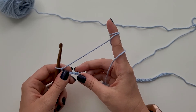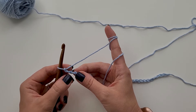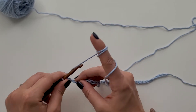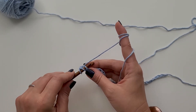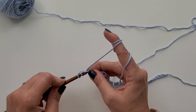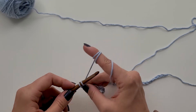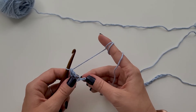For row 1, we are going to double crochet in the third chain from hook. This is the first chain from my hook, this is the second chain from my hook, and this is the third chain from my hook. So I'm going to work a double crochet. I'm going to yarn over, insert my hook into the back bump of my chain, yarn over and grab it and pull up a loop. I have three loops on my hook. Yarn over, grab that yarn, pull through two of those loops. I have two loops on my hook. Yarn over, grab that yarn, and pull through those two. That is my first double crochet.